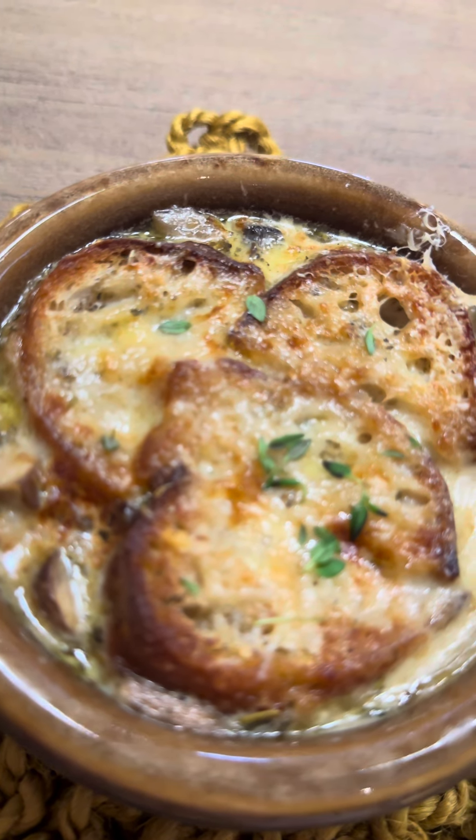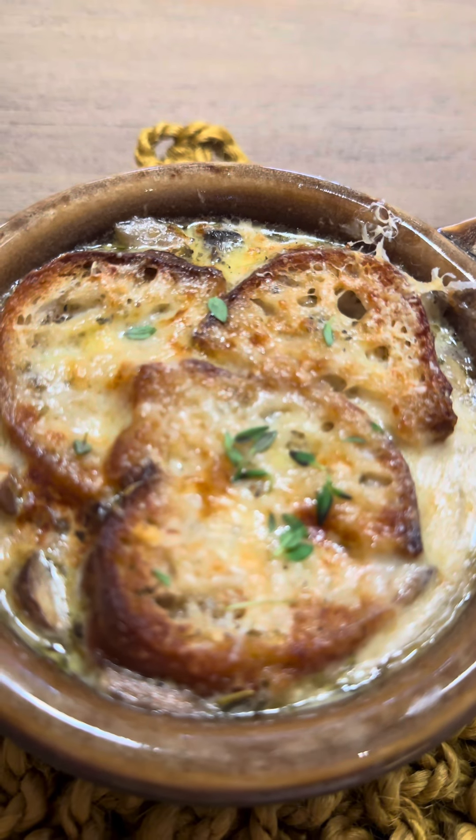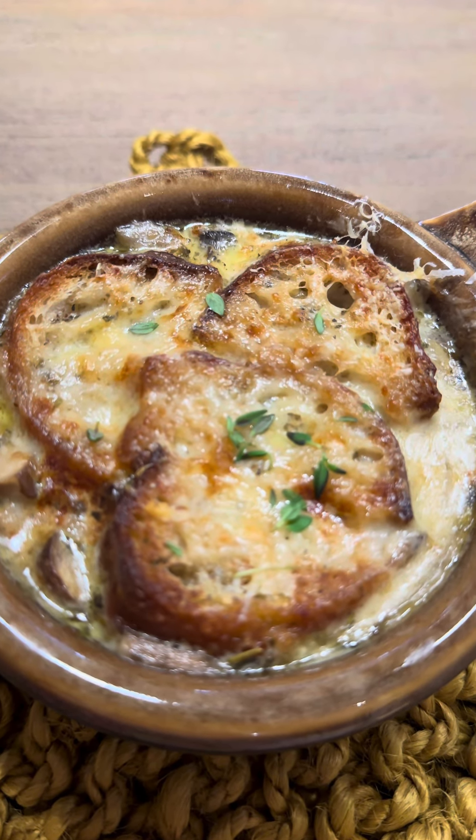Ooey gooey and super cozy creamy mushroom French onion soup. Bon Appétit!